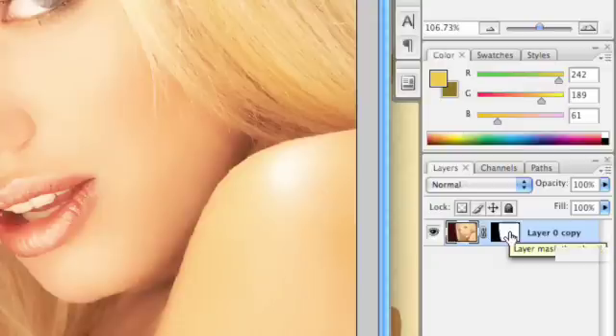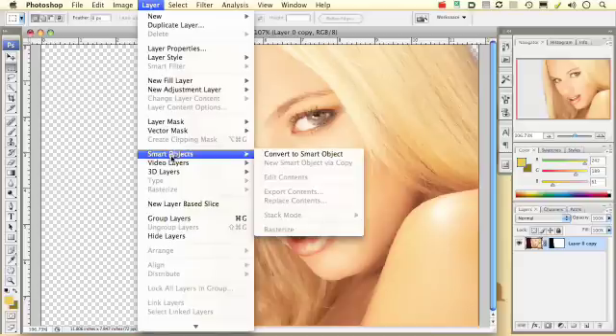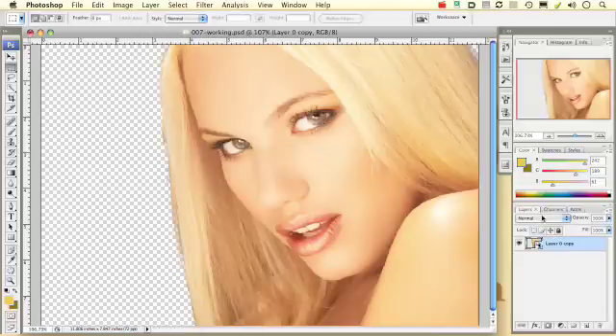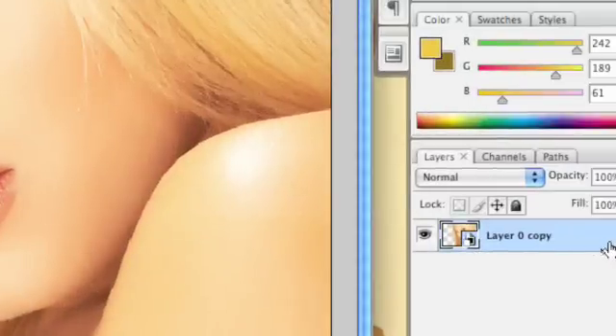Creating this mask is not necessary, but it will make it easier for you to work with this image as you move forward, especially if you want to blend it in with some other images. The first thing that we want to do with our new image before we dig into actually changing the color is we want to convert this to a smart object. By doing that, we're going to have a lot more flexibility in duplicating and doing some other things with this image. So I want to go under Layer, Smart Objects, Convert to Smart Objects. You can see that layer now has the smart object symbol.